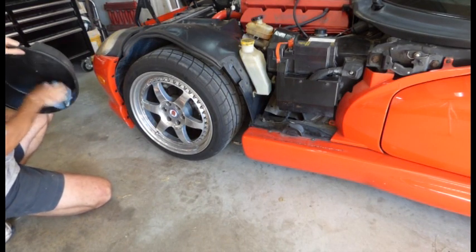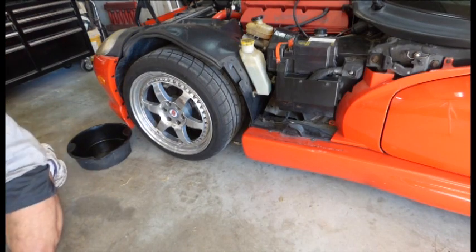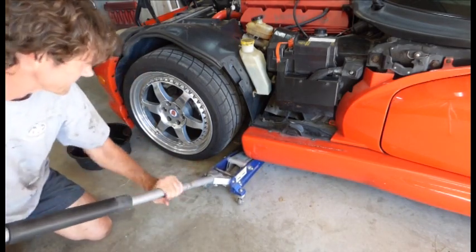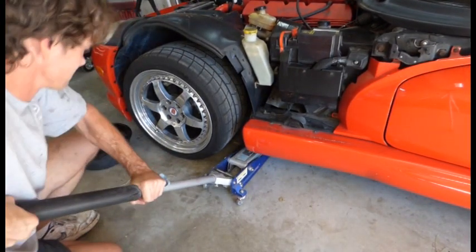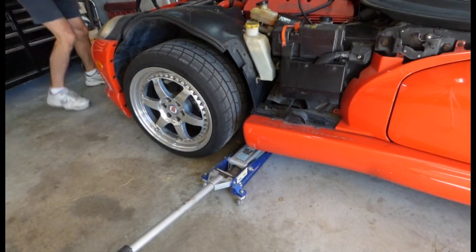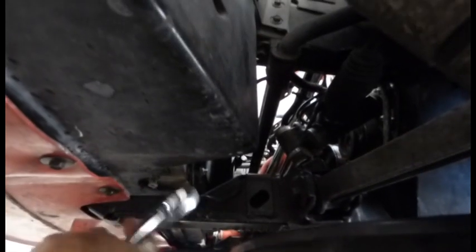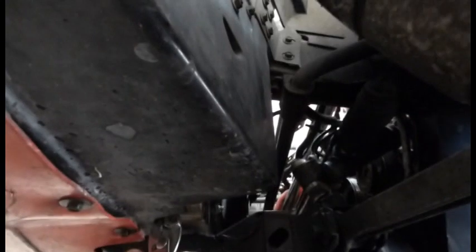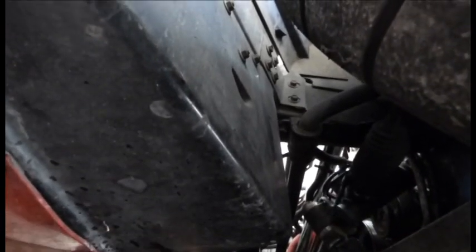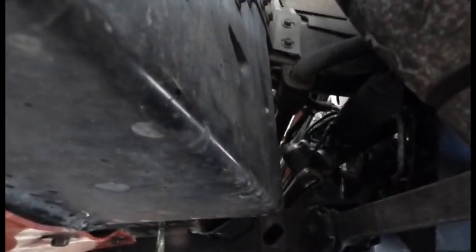I have to jack the car up a little bit because my car is lowered and this will not fit underneath there. The drain valve is right down here — give it a good twist. You might need a pair of pliers. It's kind of dark down here. Give it a little twist and there we go. Drain the fluid.